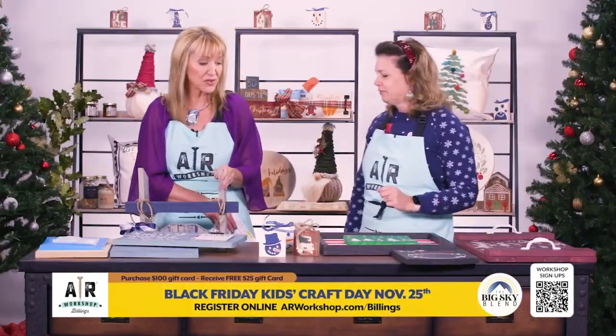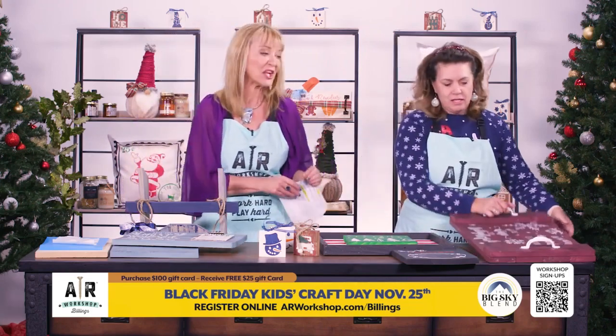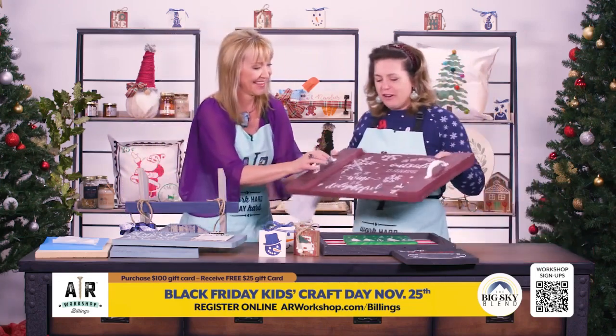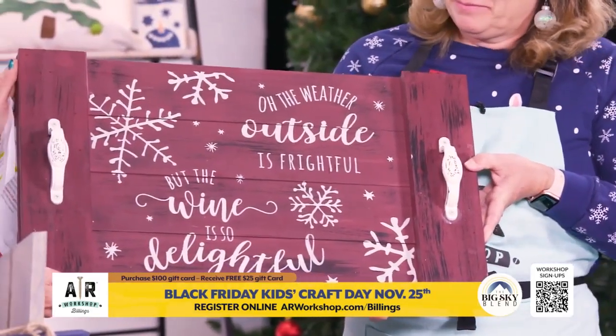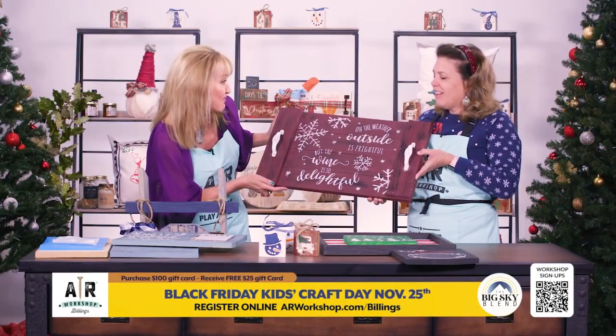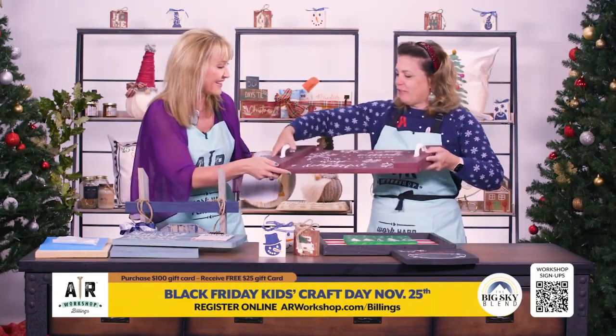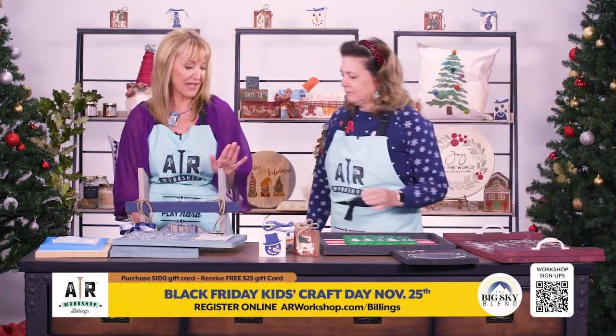The wood that you use is solid, high quality. And over here, this is one of my favorites — one of our hostess trays. It's perfect for the season: 'The weather outside is frightful, but the wine is so delightful.' You can serve your guests with it. It's awesome — one of my favorites any time of the year.